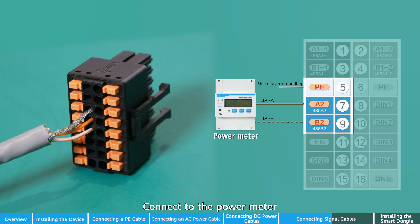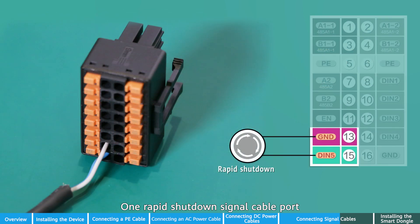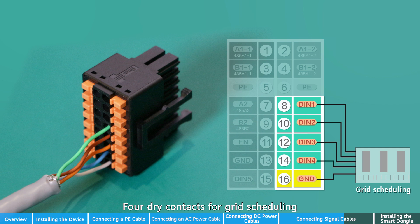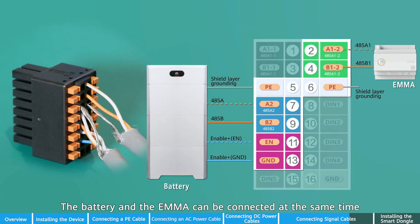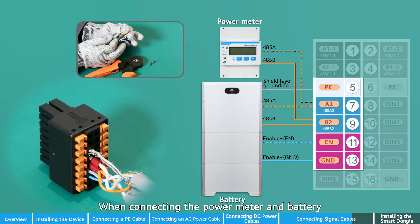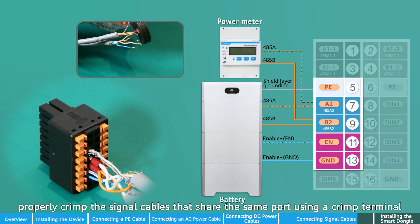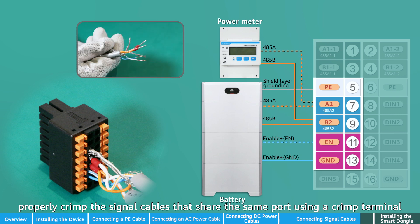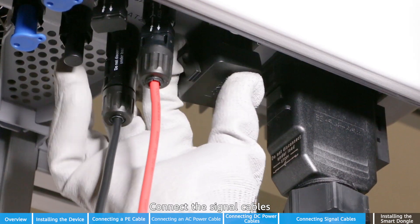Use waterproof rubber plugs together with waterproof blocks to seal redundant gaps between cables and the connector. Connect to the power meter. Connect to the EMA. One rapid shutdown signal cable port. Four dry contacts for grid scheduling. The battery and the EMA can be connected at the same time. When connecting the power meter and battery, properly crimp the signal cables that share the same port using a crimp terminal and insert the terminal into the corresponding port. Connect the signal cables.